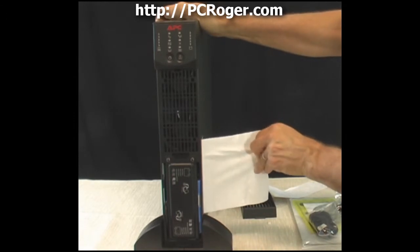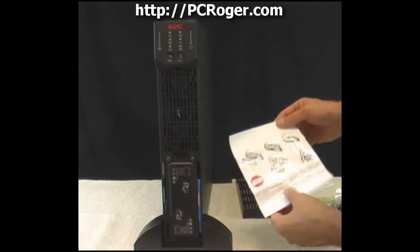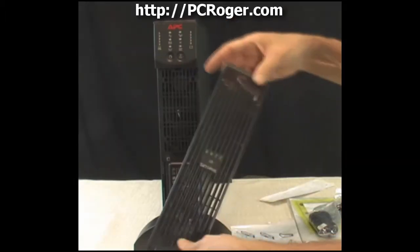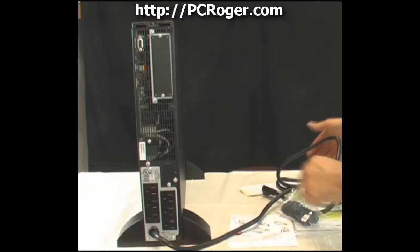A sticker on the unit shows you what to do: you'll need a screwdriver to take off a plate on the backside to plug the battery connectors together, then put the plate back on — it snaps into place. Let's take a look at the back of the unit.